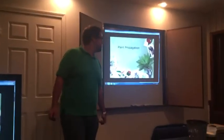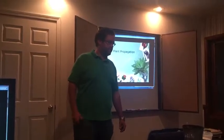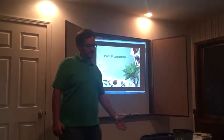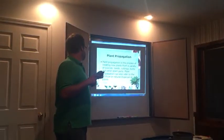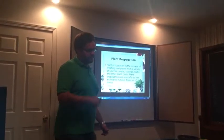Today we're going to learn about plant propagation. Plant propagation is where you take a parent plant and propagate it to create a new plant. This can be done by many different methods: seeds, cuttings, bulbs, and from other plant parts.